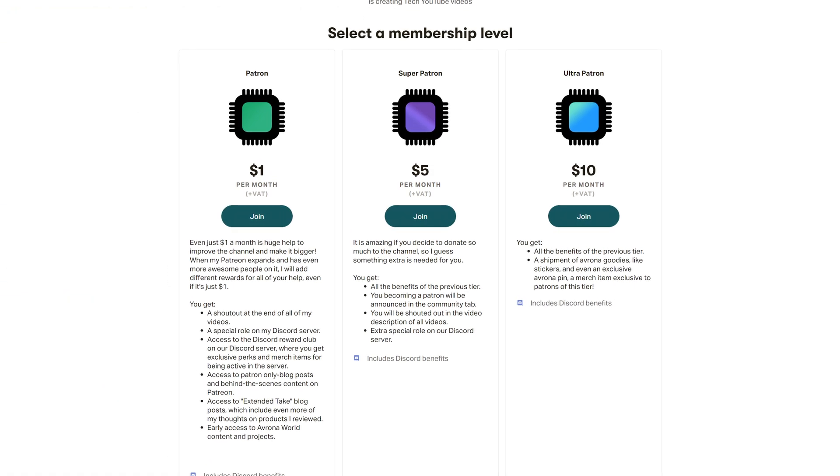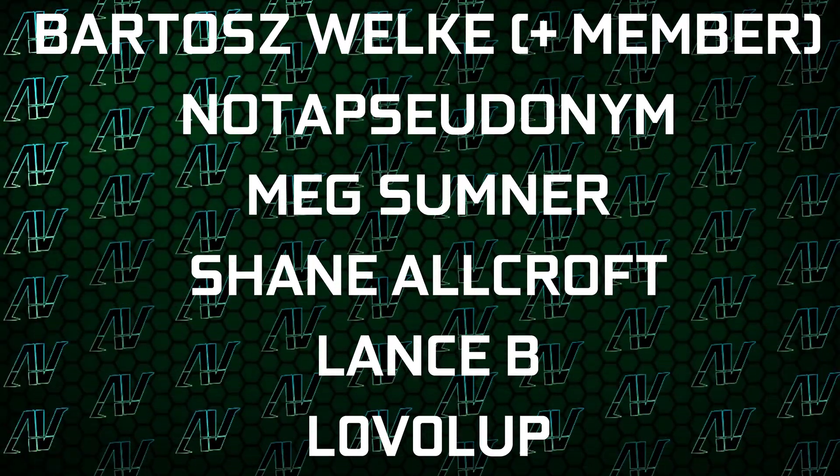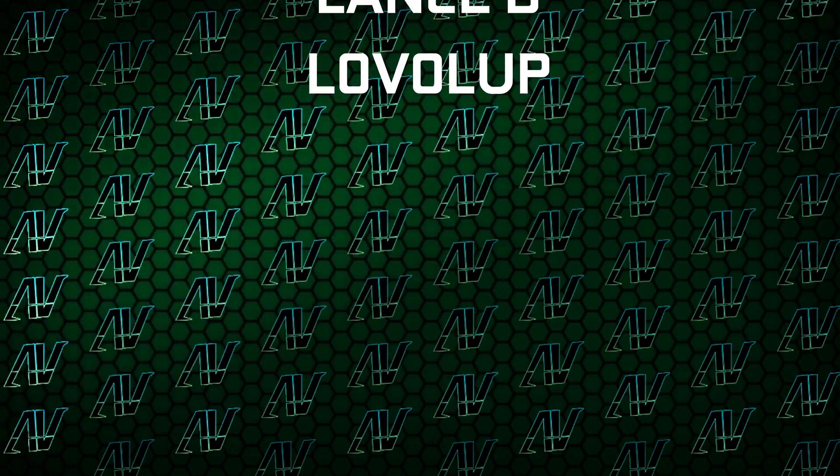If you want to support us in that experiment, the best way to do that is of course via Patreon. So huge thanks to Gavin Burns, Justin Rage, Ella Vroniak, Bardash Welker, Nola Sunanim, Meg Sumner, Sheen Allcroft, Lansby, and LvLup.